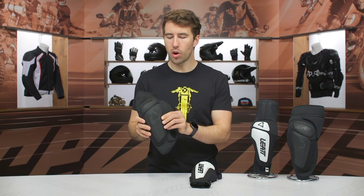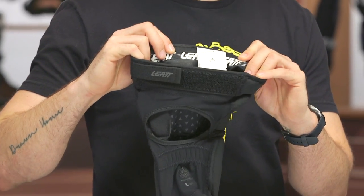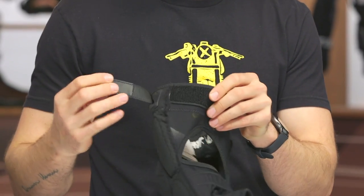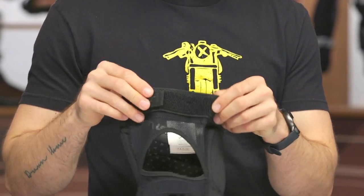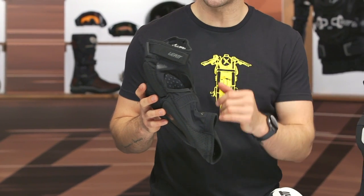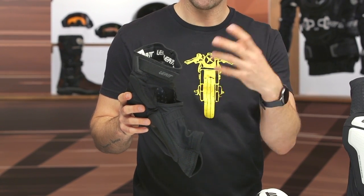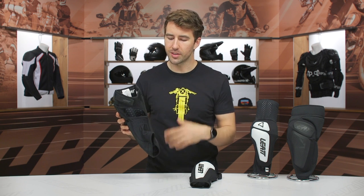Let's talk about the knee guard. Same deal here — hard TPU protection on the exterior, CE Level 1 protection on the inside. You've got a much larger silicone gripper towards the top of the knee guard, and then you've got Velcro as well so you can cinch this down nice and snug. When you're riding a dirt bike or a mountain bike, you're moving your legs quite a bit, so you want this nice and secure and fitted to the leg. That's why you've got that extra silicone and additional gripper right here just below the back of the knee, to help secure it, and you can really cinch this down nice and snug too.